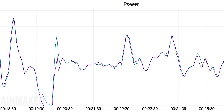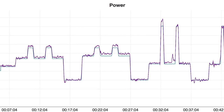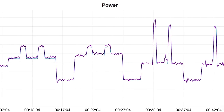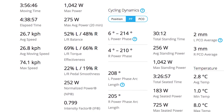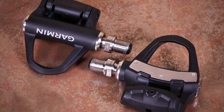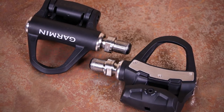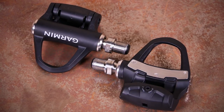The batteries provide 120 hours of runtime, but changing them is slightly tricky, which is something to consider. Transmitting your power to a computer is handled by ANT+ and Bluetooth Smart connectivity, or you can use your phone to collect data and connect to Zwift or TrainerRoad. On both occasions we found it to be accurate and consistent. These pedals aren't the cheapest, but they work really well and are probably the best pedal power meter you can buy right now.